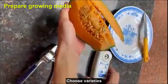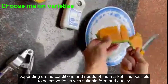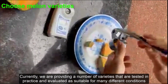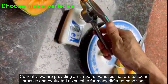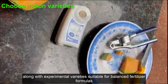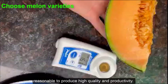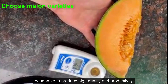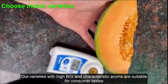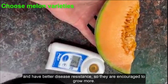Choose varieties depending on the conditions and needs of the market. It is possible to select varieties with suitable forms and quality. Currently, we are providing varieties that are tested in practice and evaluated as suitable for many different conditions, along with experimental varieties suitable for balanced fertilizer formulas, to produce high quality and productivity. Our varieties with high brix and characteristic aroma are suitable for consumer tastes and have better disease resistance, so they are encouraged to grow more.